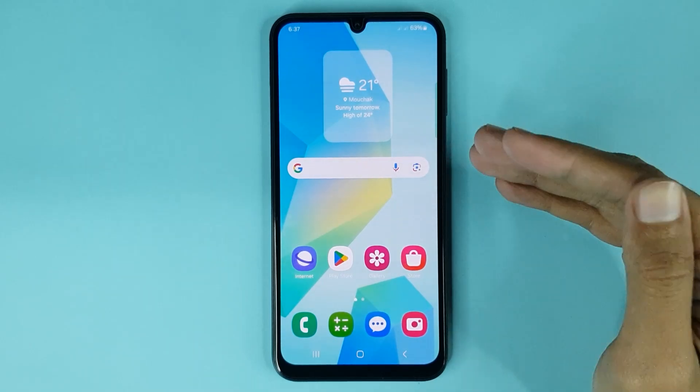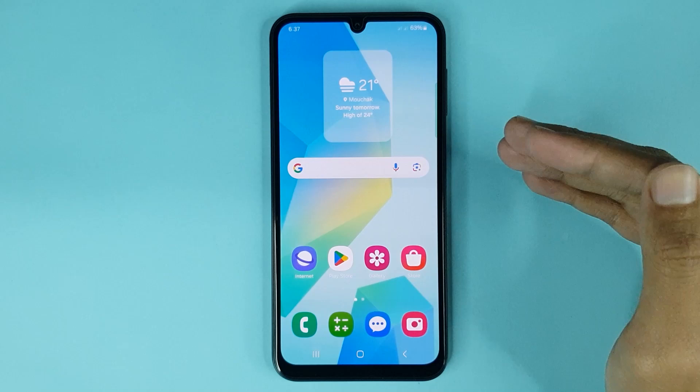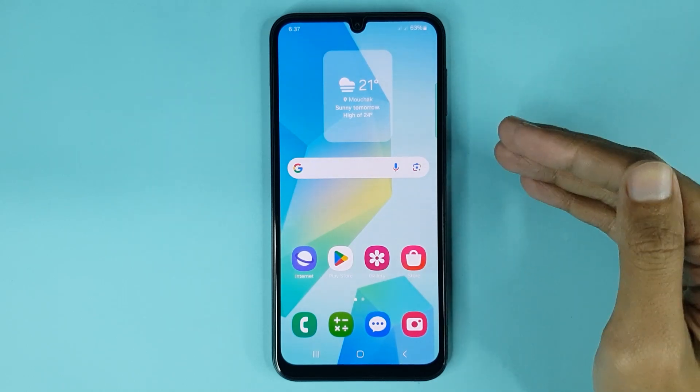Welcome to the Drawleeper channel. In today's video, I am going to show you how to enable or disable maintenance mode in your Samsung Galaxy A16 phone.